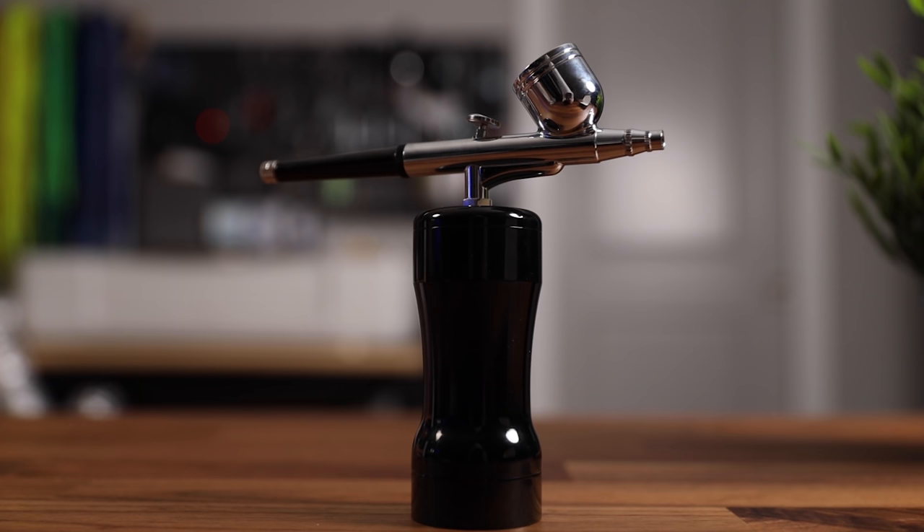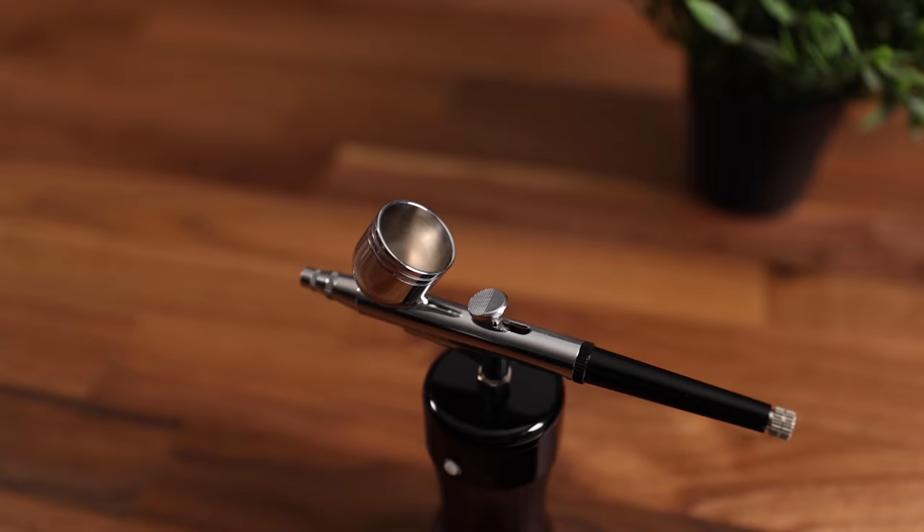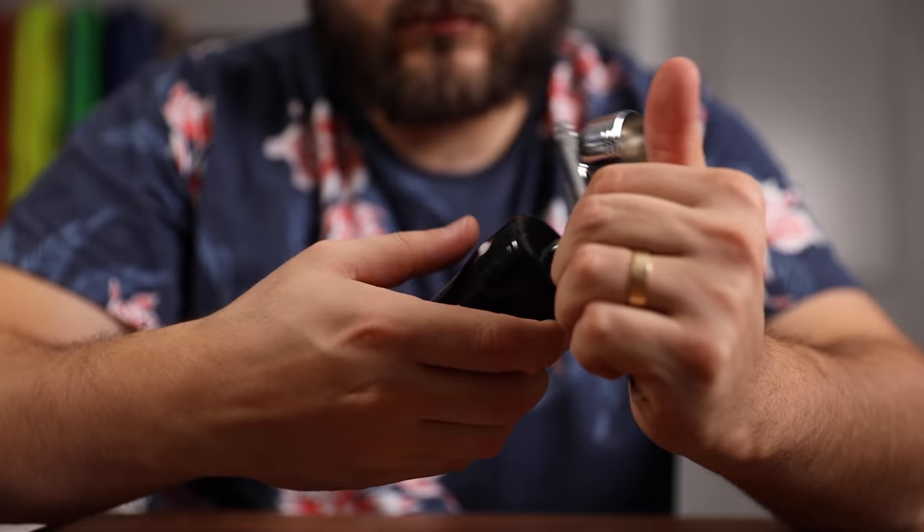Straight out of the box, initial feel — typical gravity feed airbrush, feels and looks just like a lot of the other ones I've used in the past. I think that just getting used to having this underneath, holding it, and where to sort of wrap your hands and the ergonomics around it would take a little bit of getting used to.